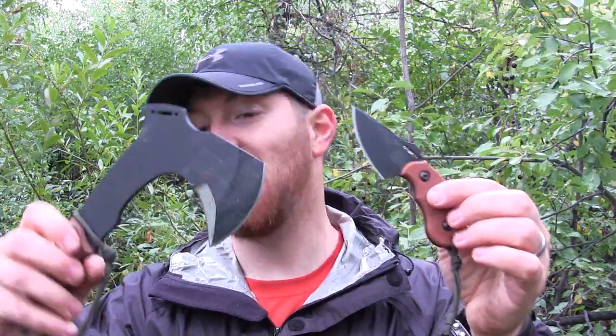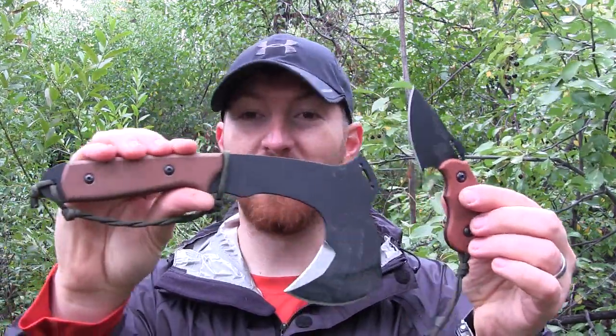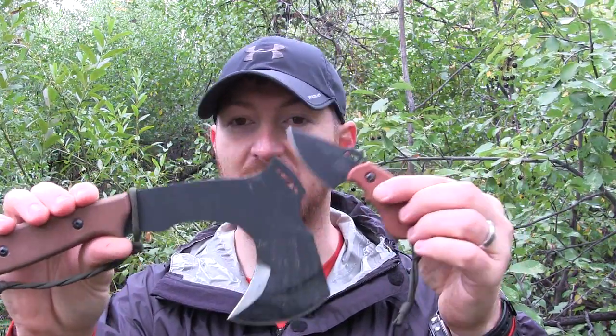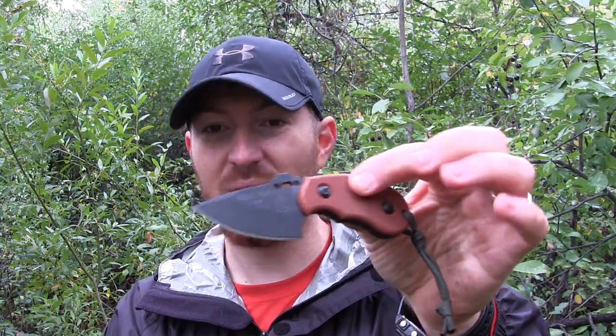Hey everyone, Aaron here — welcome to another episode of Gideon's Tactical. Today we're doing the full field test and review on the Wolf Packs 2. This is a piggyback system on a Kydex sheath produced by Tops Knives. Their philosophy is to give you a lightweight neck knife for light bushcraft tasks like feather stick making, game processing, and food prep.